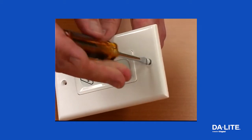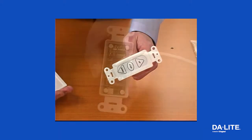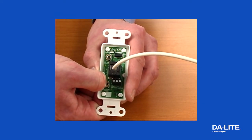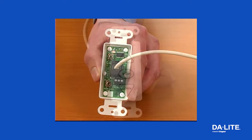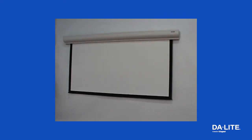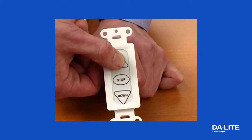To adjust the down limit, locate the wall switch, remove the cover plate and the switch from the junction box. You will see two tactile buttons on the back of the switch. Press and hold the down tactile button until the LED on the back of the switch turns solid red — this puts the motor in limit set mode. Turn the switch over and use the down button on the front to press and hold until the desired travel position is reached. If you travel too far down, press the up button to move the screen upward. Pressing and releasing either button will jog the motor in that direction for finer adjustment.